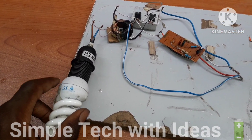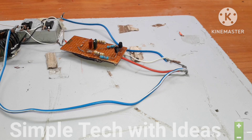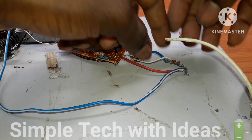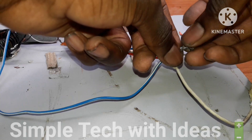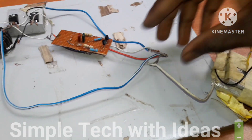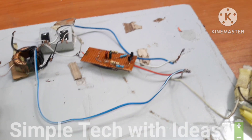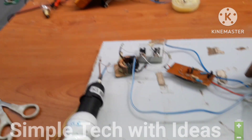This is the component we are using. So, let's test it. This is our battery. This is the negative. We are going to test it now.